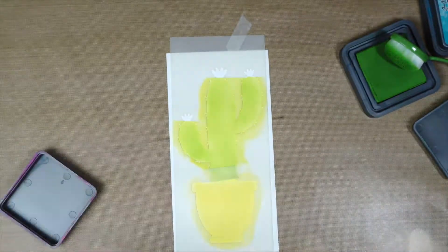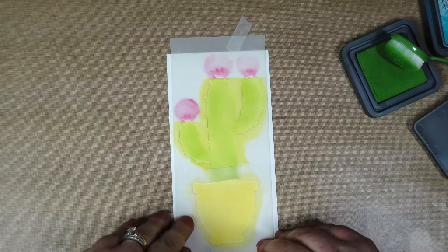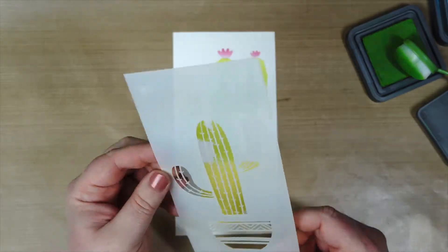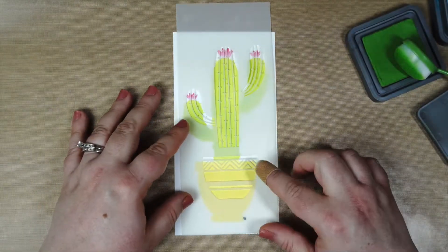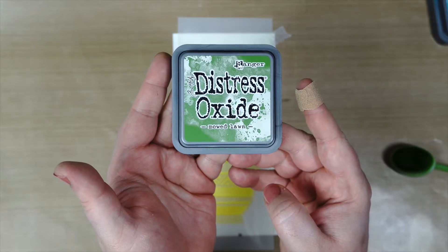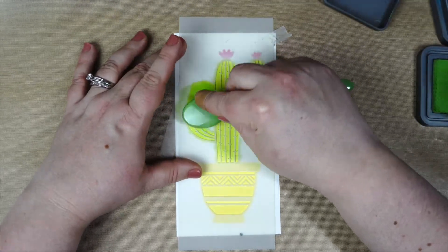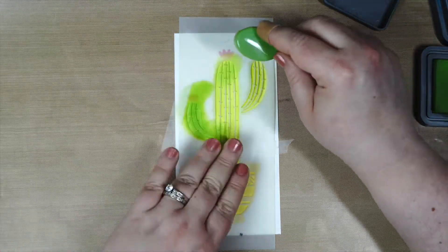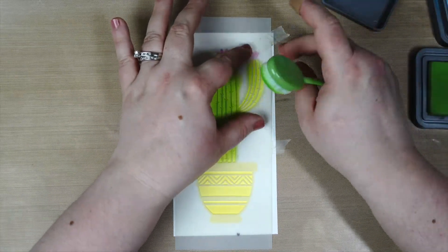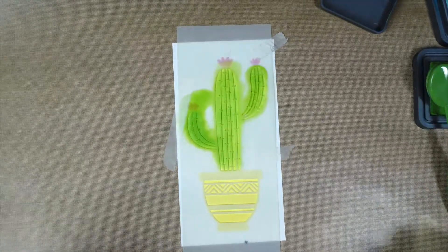For the flowers, I'm going in with Picked Raspberry, and this pink and green combination is so pretty — I love the bright pink next to that green color. I removed the stencil and then went in with the next layer, which is so easy to line up. I used Mowed Lawn Distress Oxide Ink for the rest of the cactus and covered the flowers again with tape, so I had no problem ink blending that whole area without getting any green into the pink flowers.